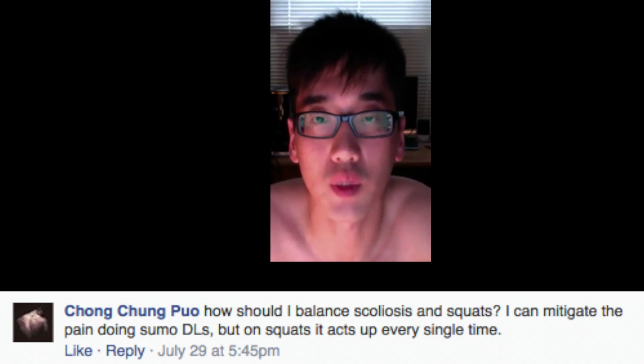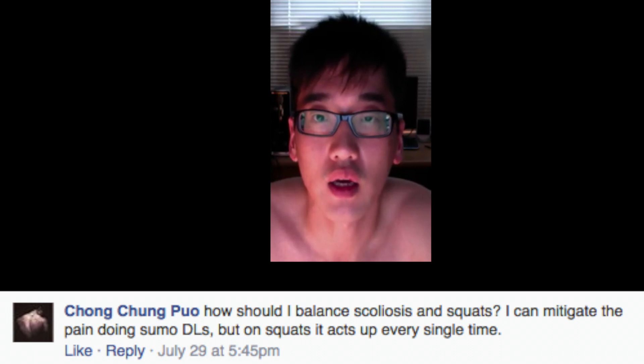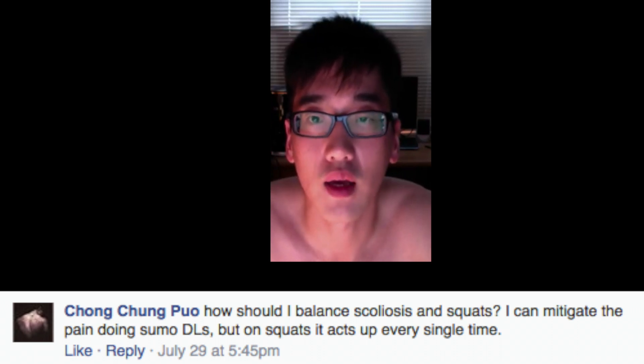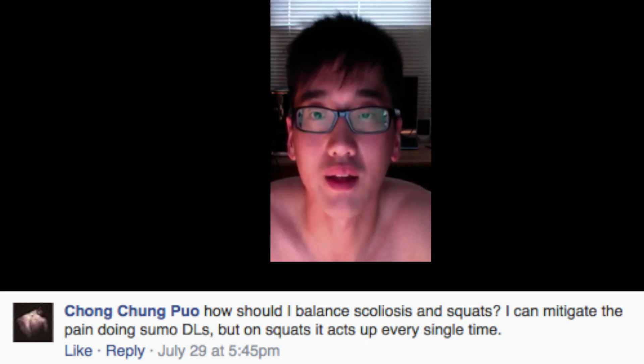If you eliminate the amount of mixed grip deadlifting that you do, you'll notice — at least for myself — a lot less pain in your hips. When I had this problem, the left hip would click a lot when I was driving, and I would have to pop my hips back and forth. But once I stressed the double overhand deadlifts and eliminated my time doing mixed grip deadlifts, I noticed that my squat on the concentric — I wouldn't twist as much anymore, and my hip wouldn't feel as stressed or tense.